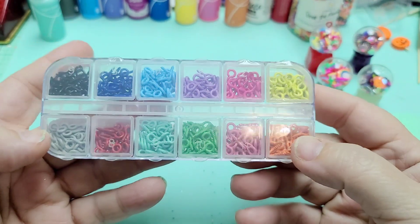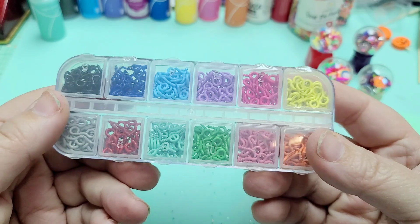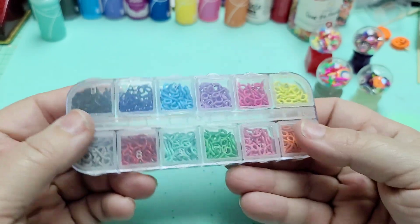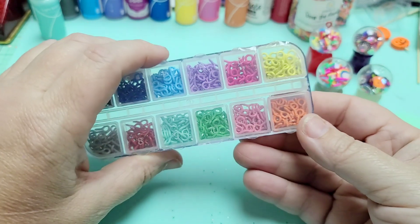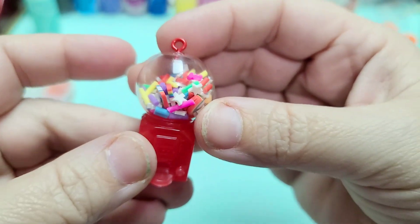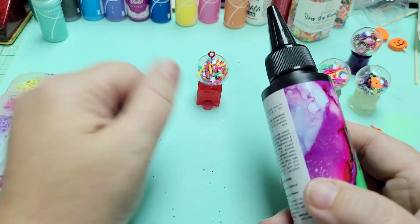Okay, so I got these and I honestly cannot remember if I got these from Temu or if I got them from AliExpress. I think I got these from Temu, but I'm not 100% sure — you can check in the description box for my Temu link and get yourself a discount. I decided I picked out a different color for each one — I think these are going to be cute. So I'm going to add a little drop of resin, put that in, and then cure it.